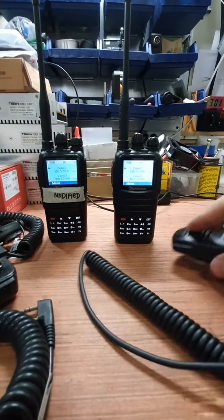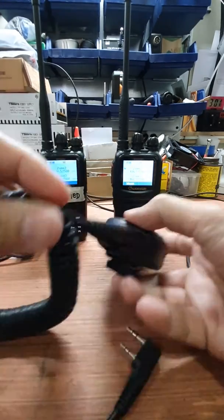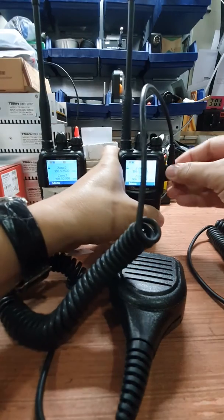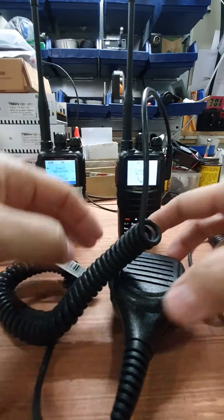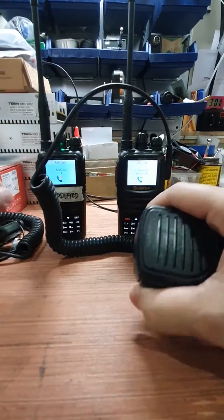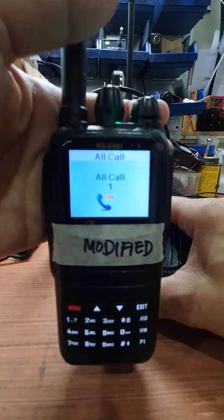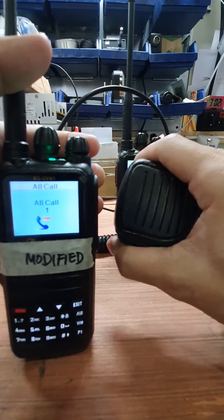To show you the motorboat sound, we will use a generic microphone and put it on an unmodified radio. That is the motorboat sound coming from an unmodified microphone.